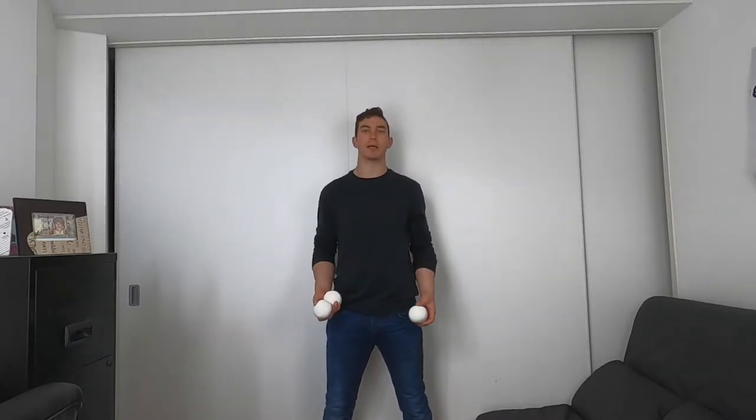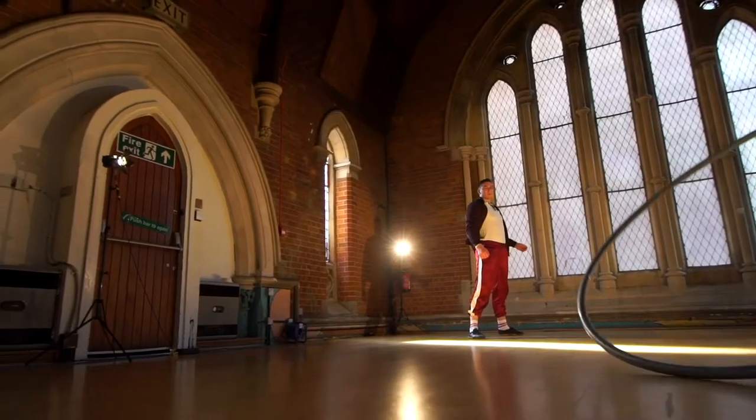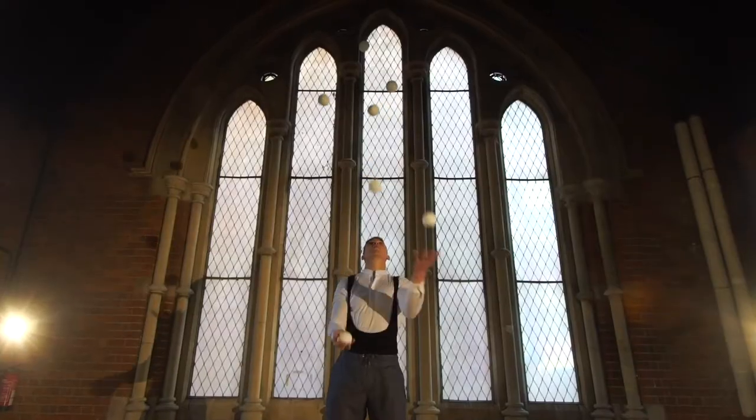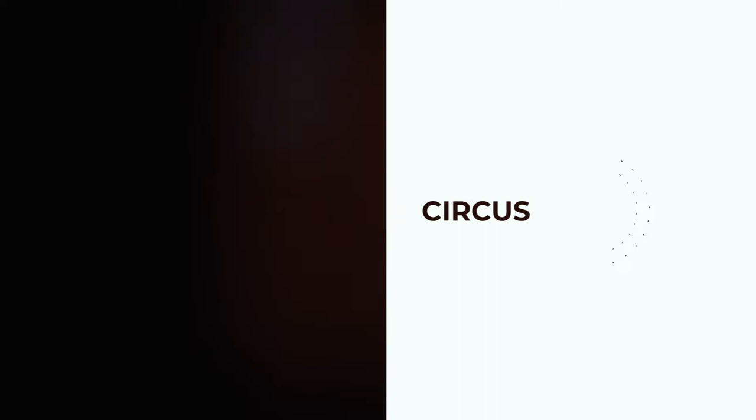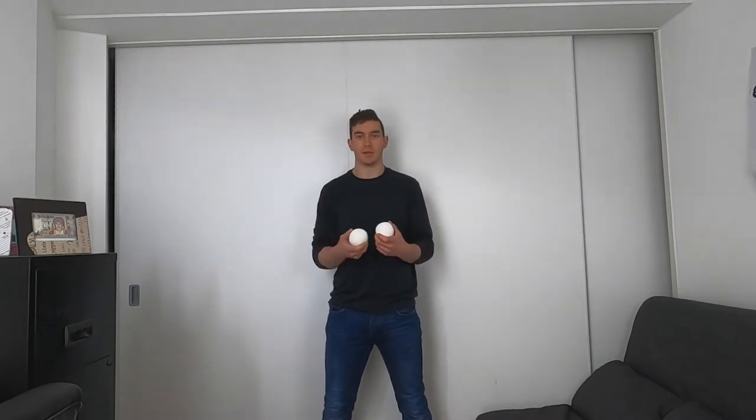Hi everyone, thank you for watching. In today's video we will be learning the factory. This trick in my opinion looks a lot harder than it is and it is known for being a classic crowd pleaser. So anyway I'm gonna try and break it down in a few simple steps.